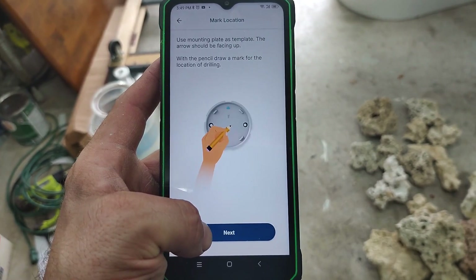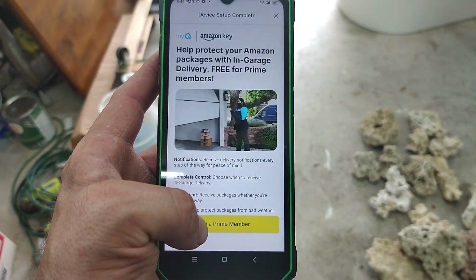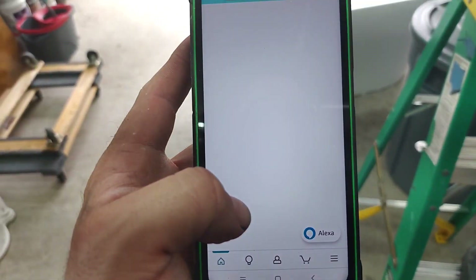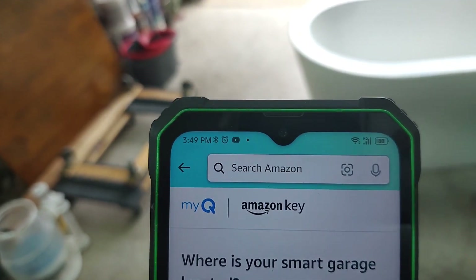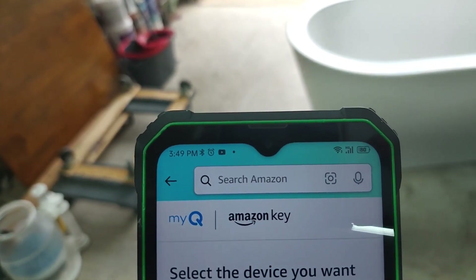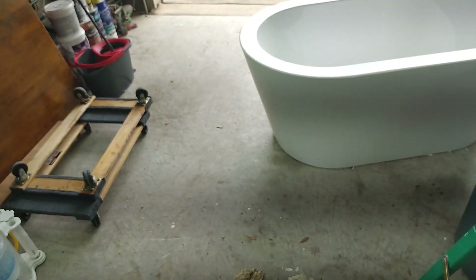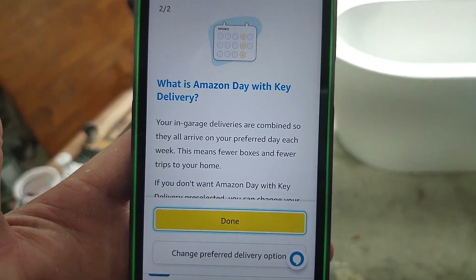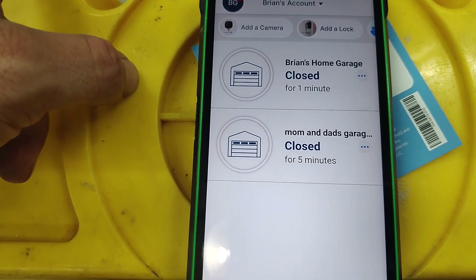We're already done installing the hub, so I'll skip through those screens. As a Prime member, here's how to set up in-home delivery. It brings up your Prime account, asks where this is located, you pick your address, select in-home or in-garage delivery, and select the device. Success — Amazon Key setup complete.